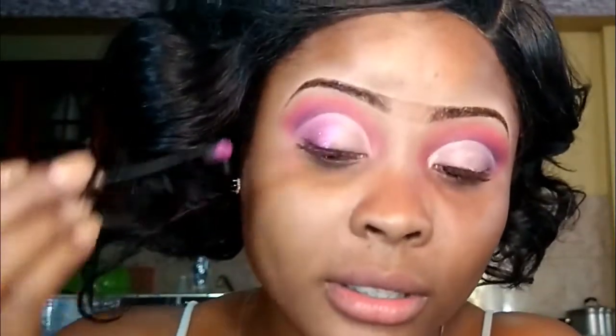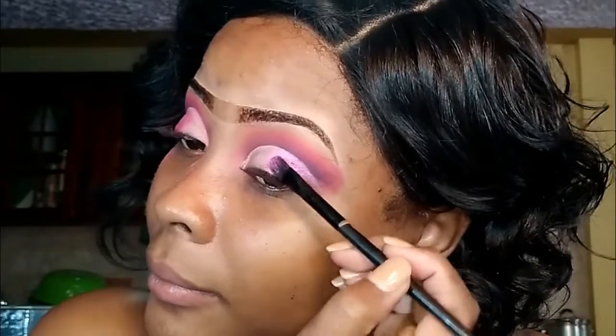Oh my god, yes guys, I am loving this! And guys, to tell you — this palette is super cheap. I paid $250 for this palette — $250 Jamaican dollars. Guys, I am all for cheap makeup. I mean, yes, the expensive ones are pigmented, but you can get the same result with a cheaper palette. I am liking this so far.